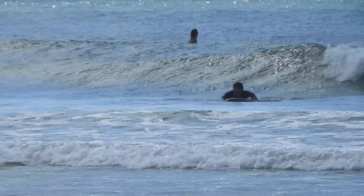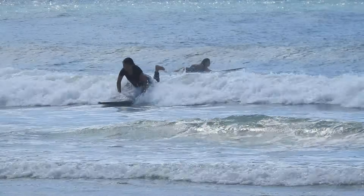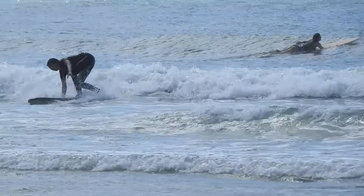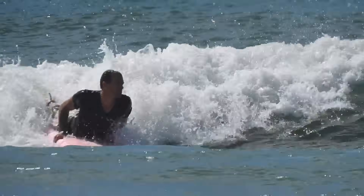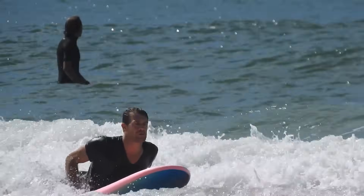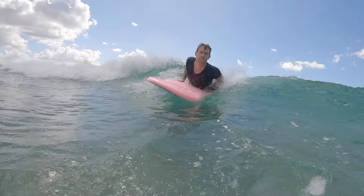When learning to catch waves, timing is really important, but whenever the foam hits you, you need to brace for the impact. If you're not bracing, not looking, and looking down, you'll fall off. When the foamy comes towards you, brace on impact, arch your back, look where you're going, and steer by leaning into the turns — that's good technique and good control.